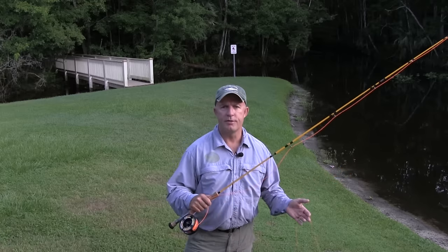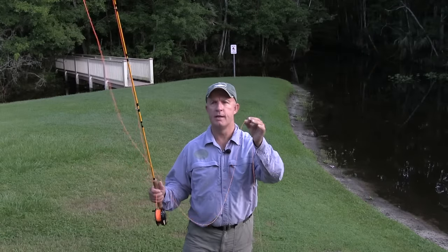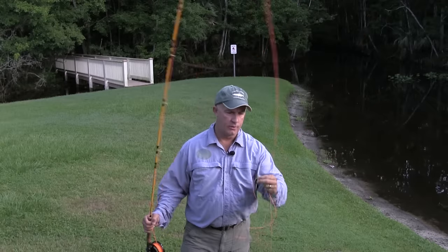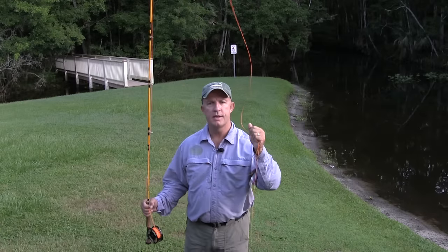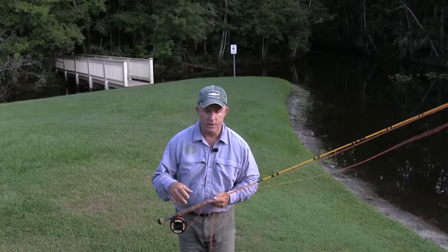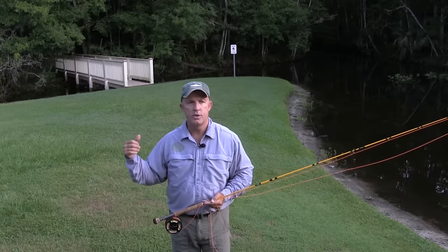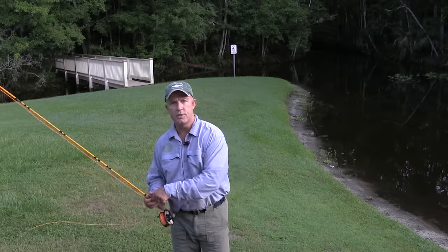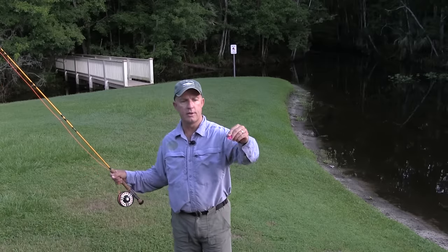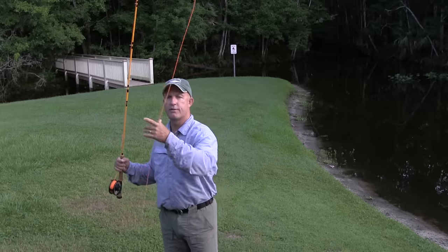Now if you're totally new to fly fishing, a couple things you need to understand. One is we're using the weight of this fly line to bend this long, flexible rod. So if we don't have some fly line outside the tip of our rod, we're not going to be able to make a cast, because this is what's making our rod bend. In conventional fishing, we're using the weight of the lure, the hook and the sinker — whatever it is you have tied on — to be able to bend your rod and cast. Here in fly fishing, we can use things as light as this piece of yarn, which you can never cast on conventional tackle without adding a sinker, but we're using the weight of this fly line.